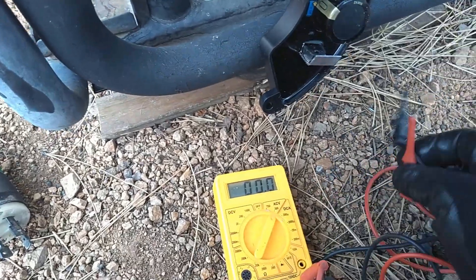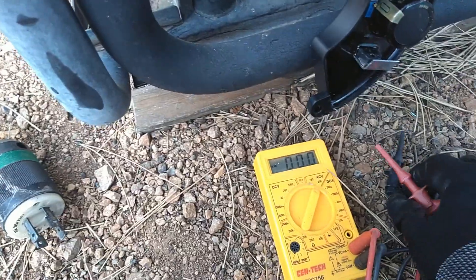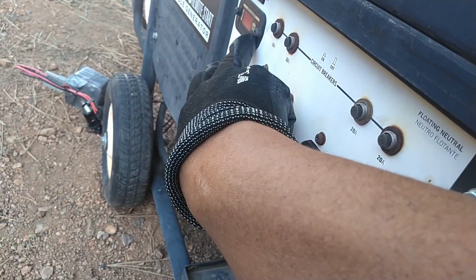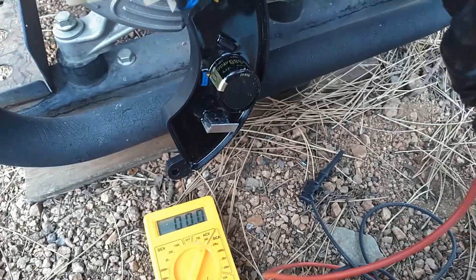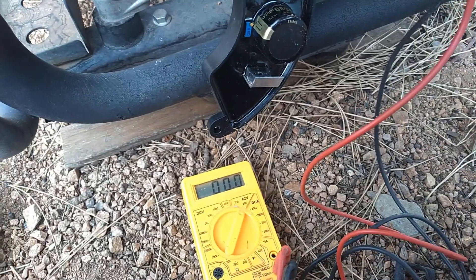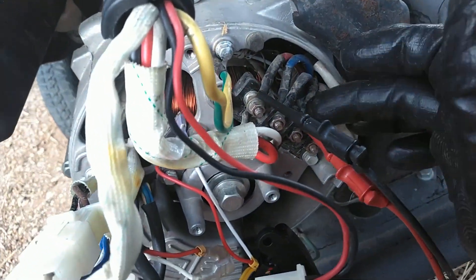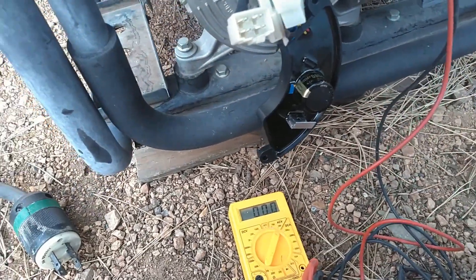I'm going to use a multimeter connected across the windings of the generator. You can use the display on the generator itself to adjust the voltage, but since I'm going to be adjusting it from the back, I want to actually see it as I'm adjusting — watching across the two outer windings of the generator. I'm going to go ahead and start it and start adjusting it.